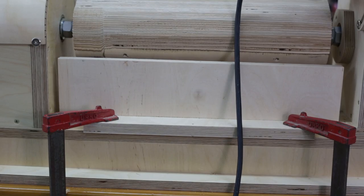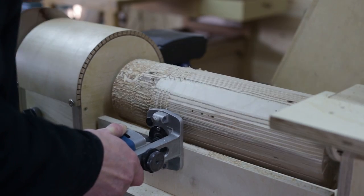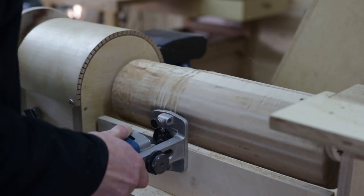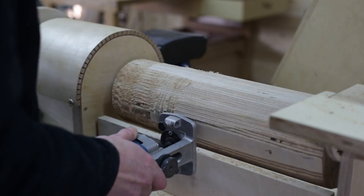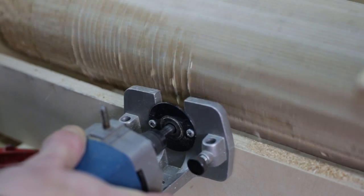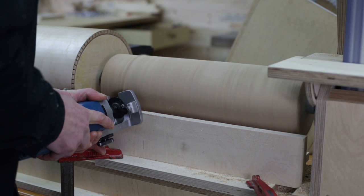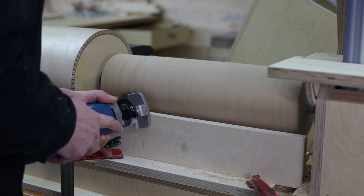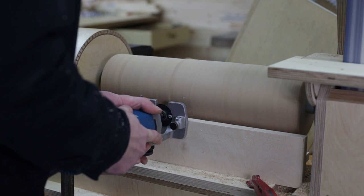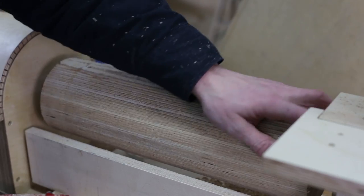I've prepared a template so that I can do it with a router and this follower. After trying it with the lathe switched on, I decided to start roughing like this first, because it was too much for the router. Now I can cut with the drum spinning, and the result seems to be pretty good.